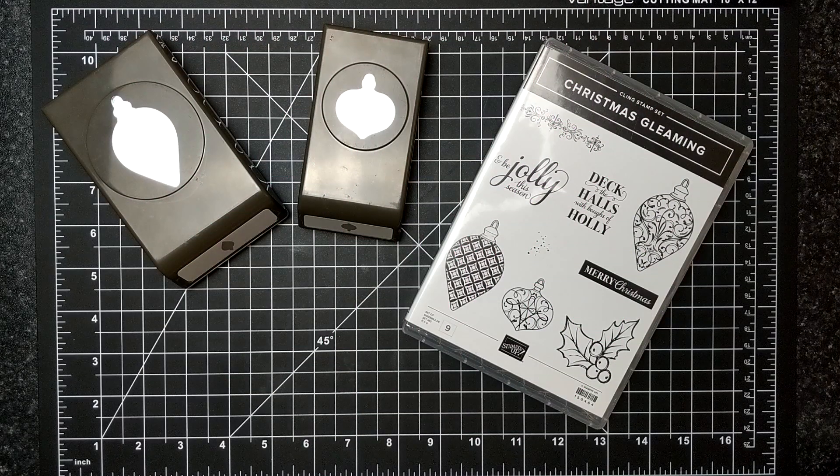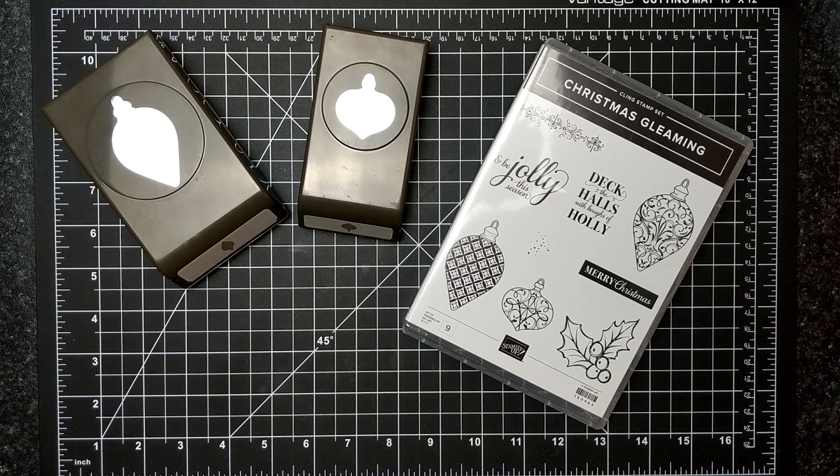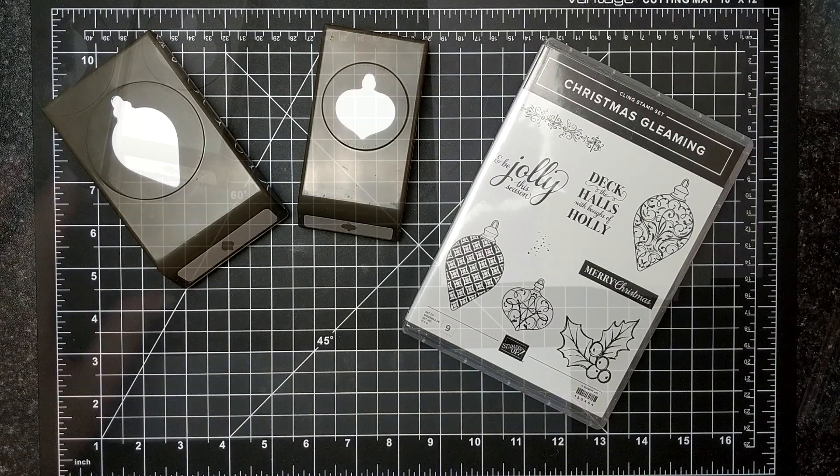For today's card, I'm featuring the Christmas Gleaming Bundle. This bundle is 10% off on page 31 of the holiday catalog. It includes the stamp set plus the two punches.